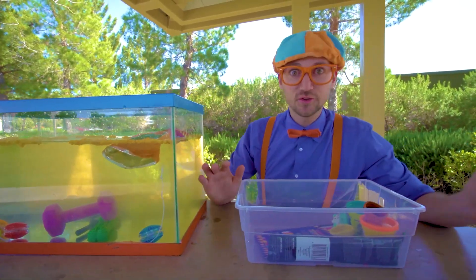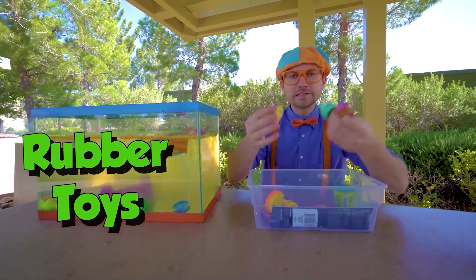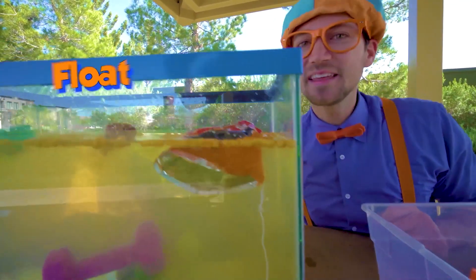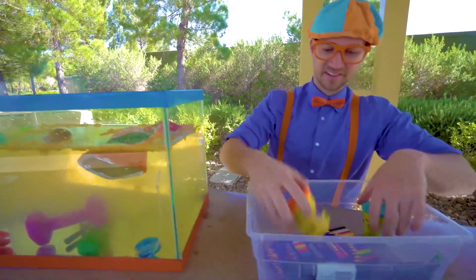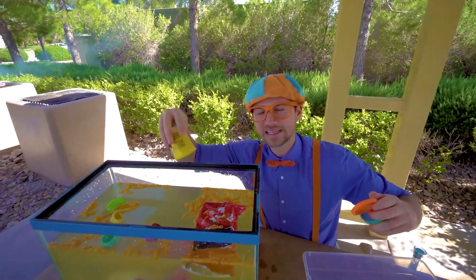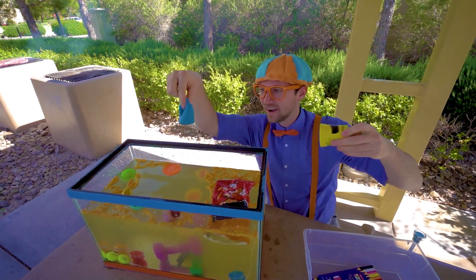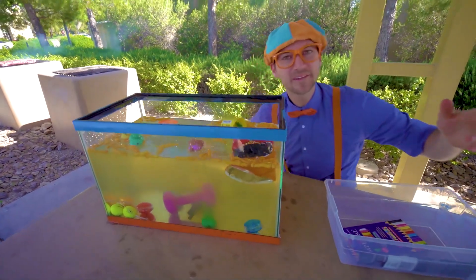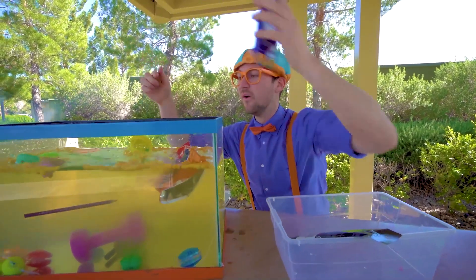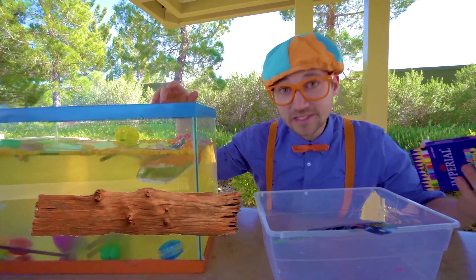All right, we better hurry before it gets too dirty to see if they sink or float. These rubber toys that are hollow — ready? Yep, do you see? They went to the top — they float. Some of this orange, nice soft dough clay stuff — it sinks, went to the bottom. And then colored pencils — colored pencils float because they're made out of wood, and a lot of wood floats.